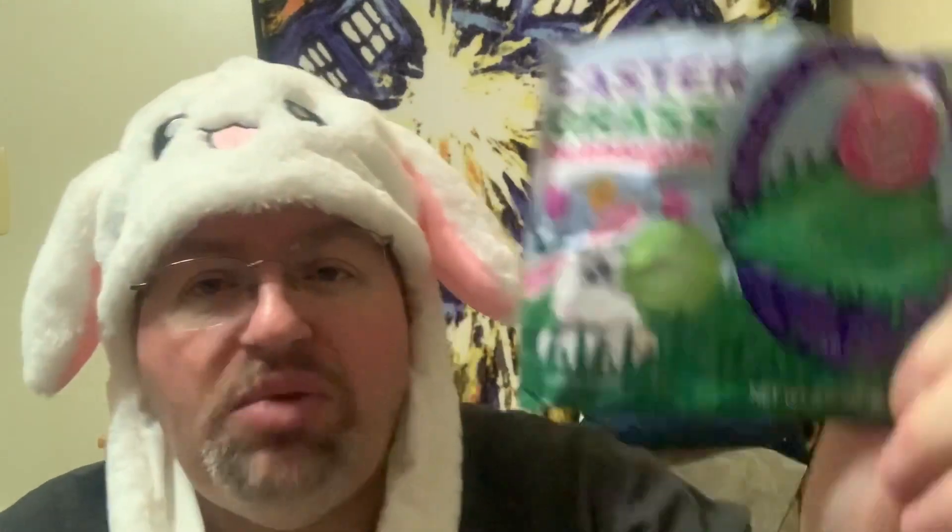It's pretty soft and does make a good bubble once you get it going. It's really close to Big League Chew — they still have that by the way, in different flavors: apple, grape, bubble gum, I think there's blueberry too. Kind of the same concept, but this one's just for Easter time. Cute, clever package with the little bunny.